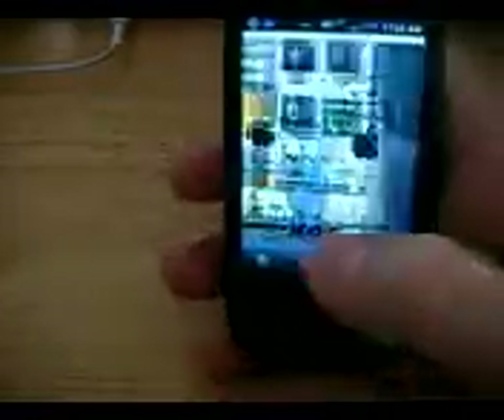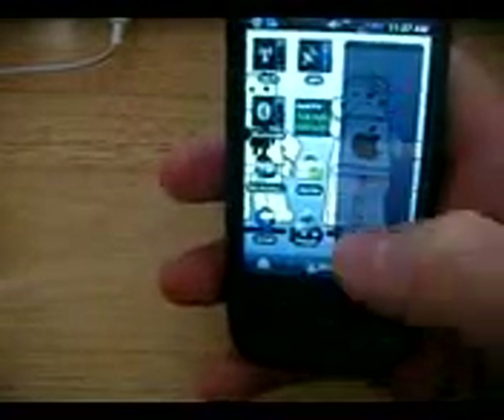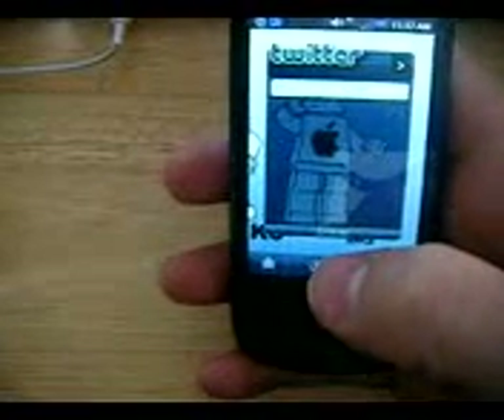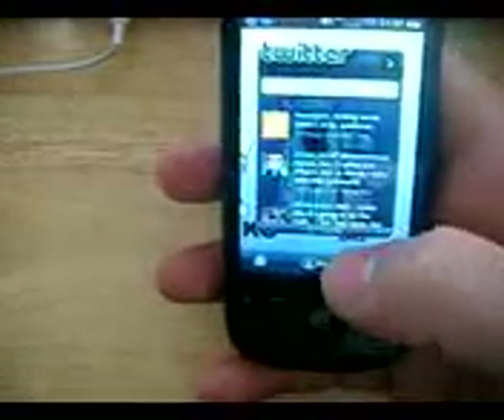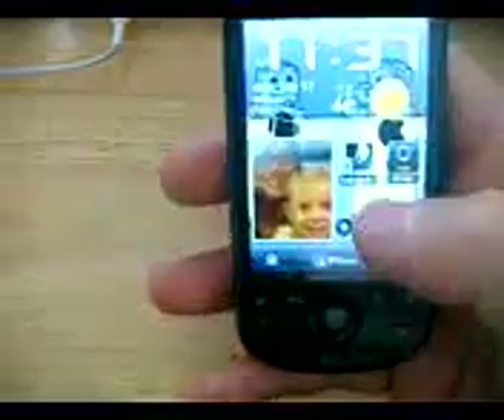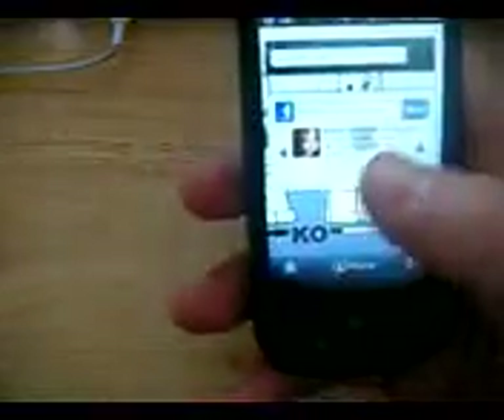It's very smooth, very fast. I just turned my phone back on, that's why everything's kind of loading up. But here, I'll show you — I'll go like this, and then I'll turn it off, and I'll turn it back on, and everything's there.